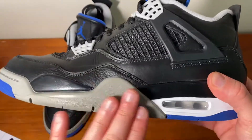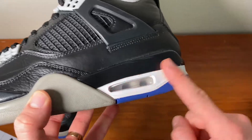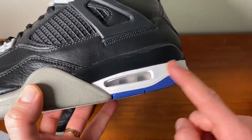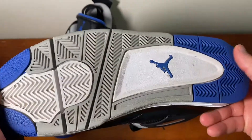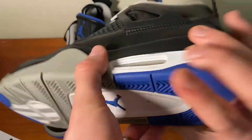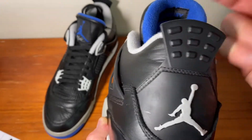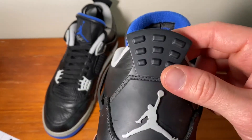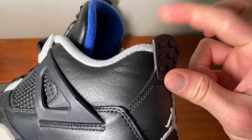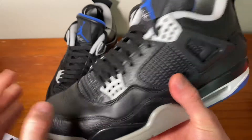Very standard — black and grey on the midsole here, and black and white coming across to allude to the original Motorsport theme and colourway. In terms of the outsole, you have some blues, greys, whites, and the blue Jumpman. In terms of the back, you have a grey Jumpman and then this pull tab area here — it's a nice rubber, not too hard, not too bad. Very, very nice quality Jordan 4.